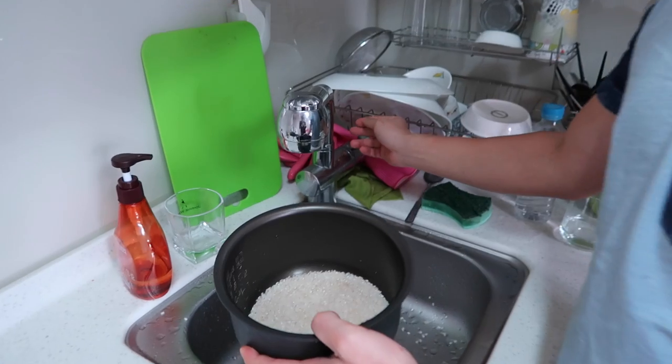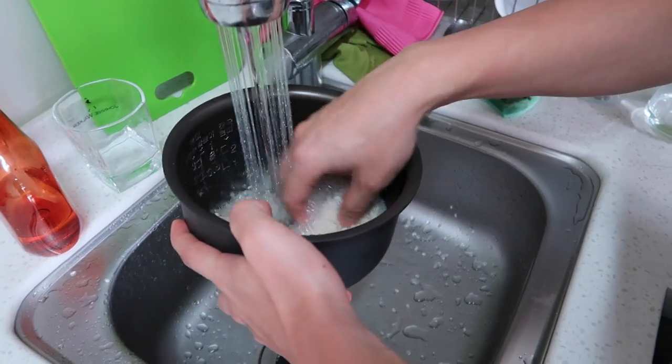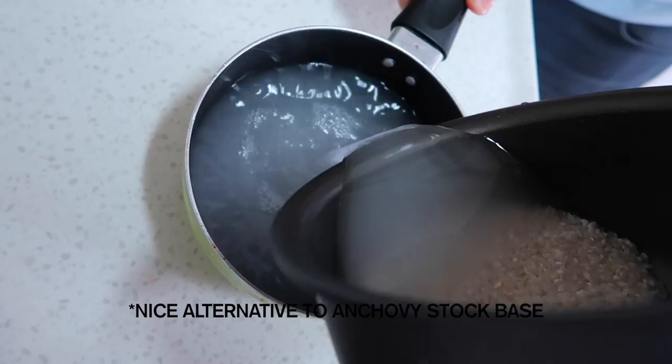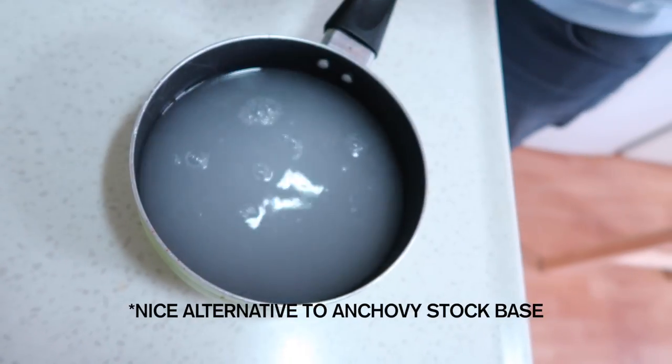Let's start with rice — wash it out a little bit. This water here can be used for broth. It's called saltemul. Don't throw it out.